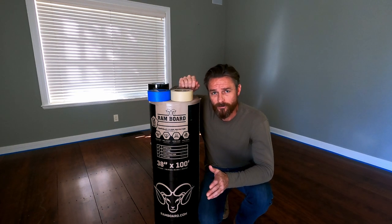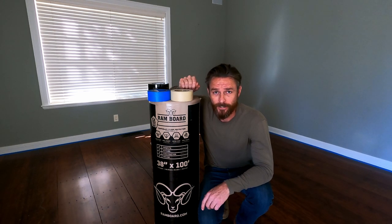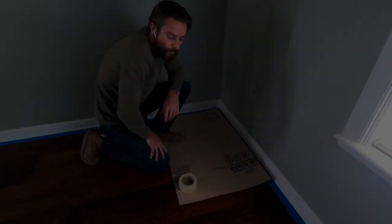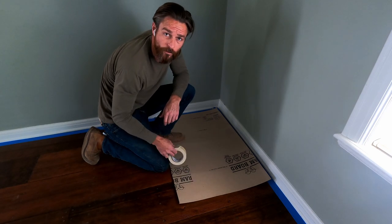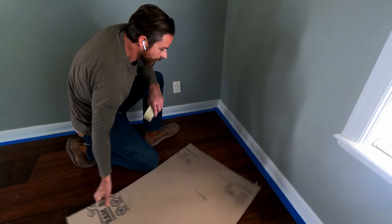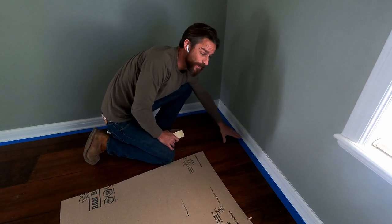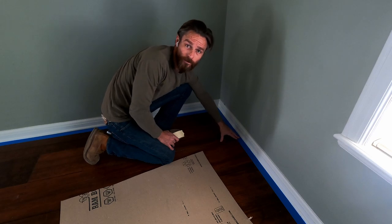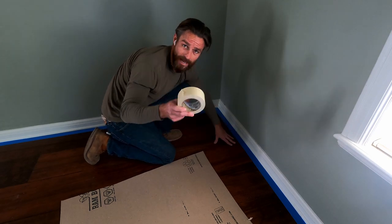Let's show you the best ways to apply this to make sure we don't get any curling or separation from our tape, which would allow debris to get underneath our protective layer. Here we are with our sample of Rambord. I've already swept and mopped these floors — these floors are clean. Then we've applied a perimeter of blue masking tape all the way around the room. This is going to protect our floor from the adhesive of the masking tape.